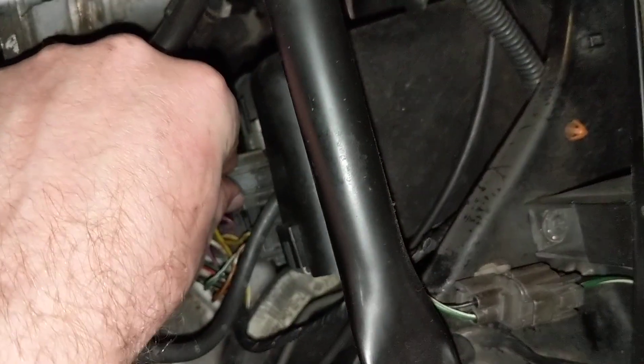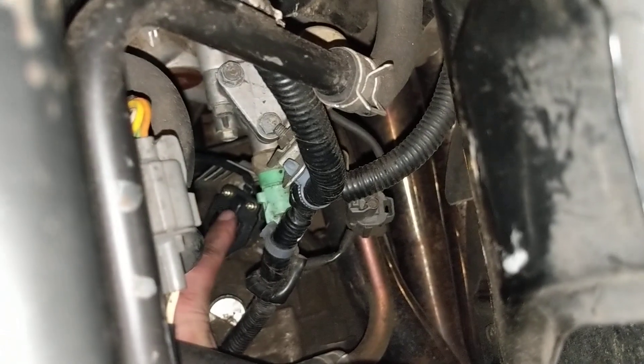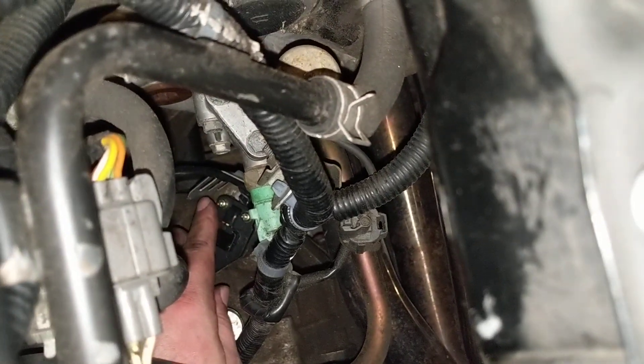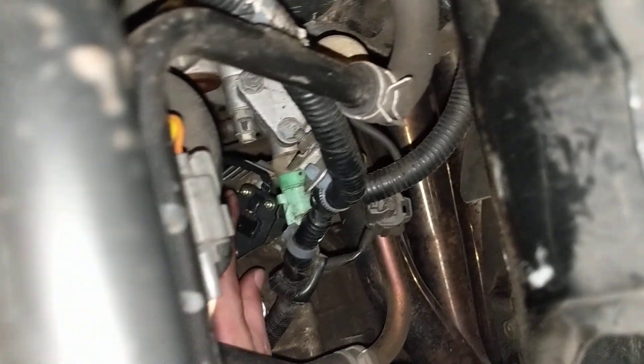The easiest way to get at it is to remove this clip. Then you snake your arm through here, and you can reach the vehicle speed sensor and the 10 millimeter screw that holds it in place on that side.